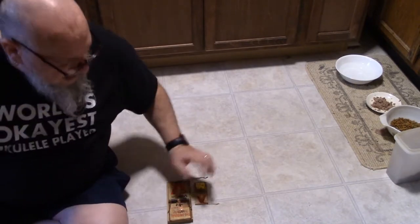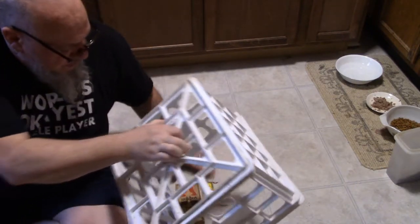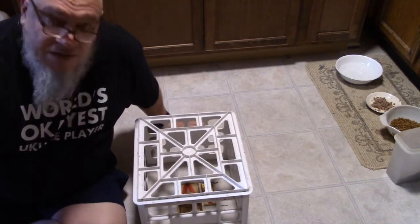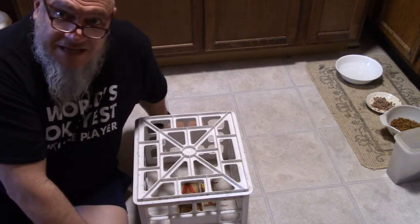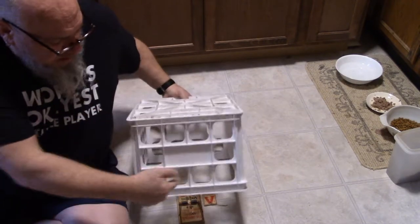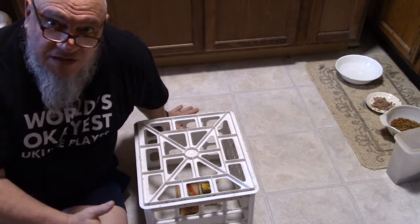Then what you want to do, you set your trap and you get your milk crate and put it upside down over the mouse trap — and now your cat typically won't mess with it. Now there's no guarantee, if you've got a real cantankerous cat, he's not going to get down here and try to reach his paw in and set the trap off.